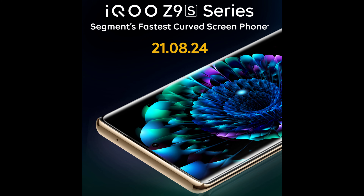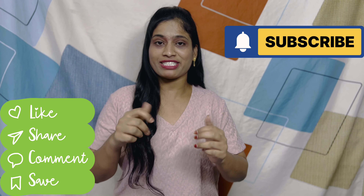This device launched on the 21st. If you like this video, please like, share, and subscribe to our channel.